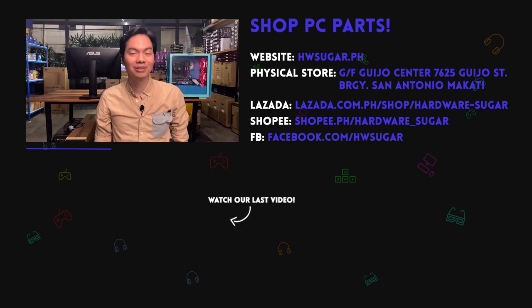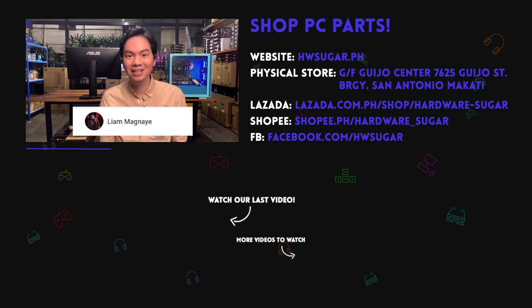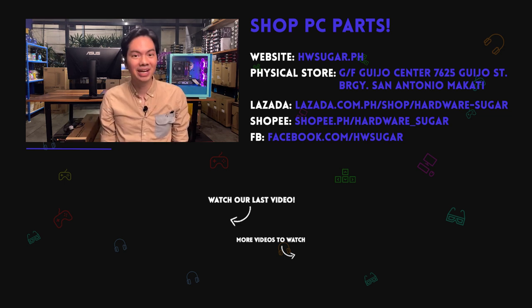All the thanks in the world to our top fans: Christian Espinoza, John Ruben Ocha, ITX Addict, Richard Ongkinko, Ian Meru, and Liam Magnaye. Your support really goes a long way to helping upgrade the production quality of the channel, and we really appreciate it. Thanks so much.